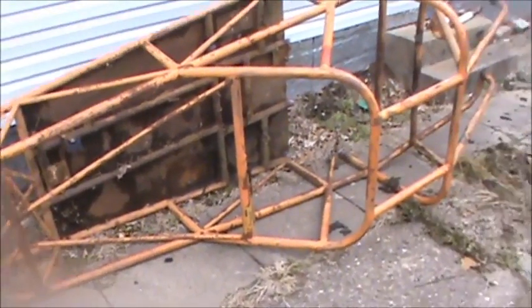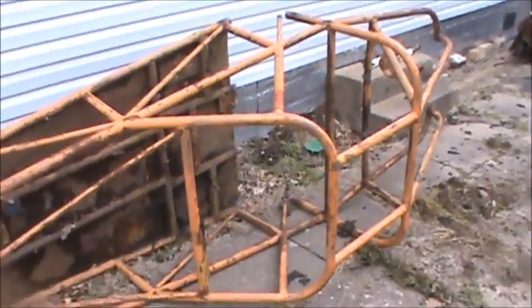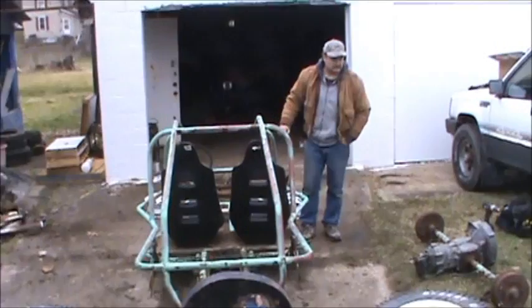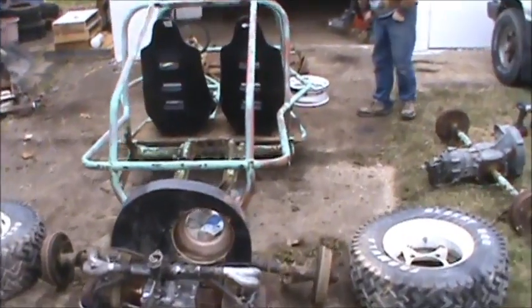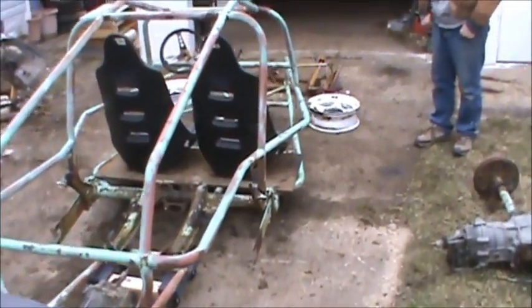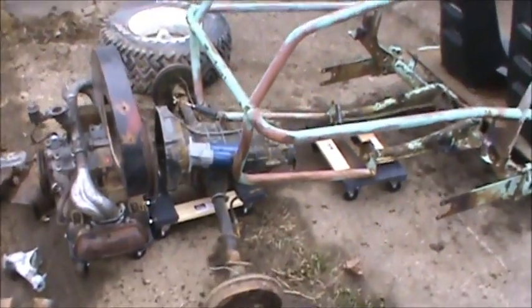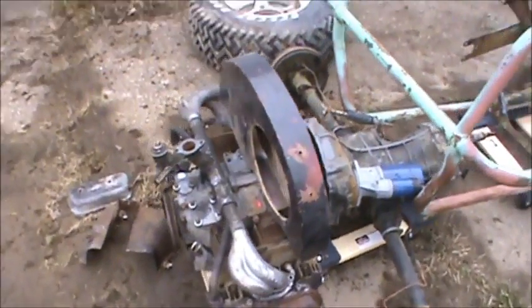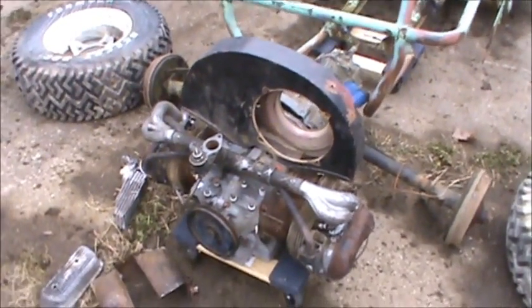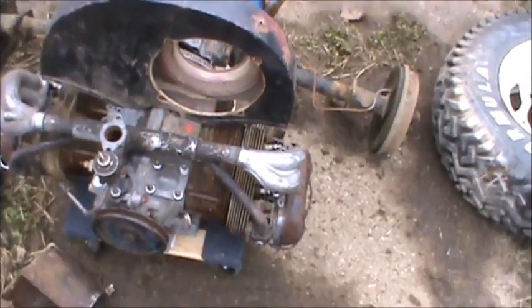So we have a donor buggy — single seater, I don't need that. And here we have Frank. And we have the Stan Meyer type buggy frame. So we have a transaxle, we have a starter, we have the engine block, most of the pieces. We have the doghouse, we have the intake.